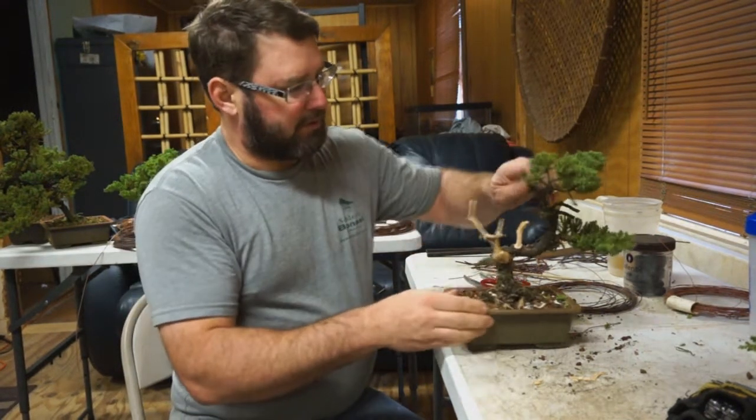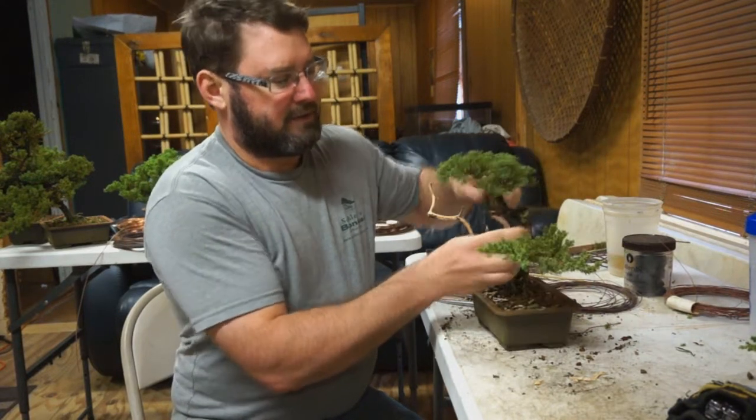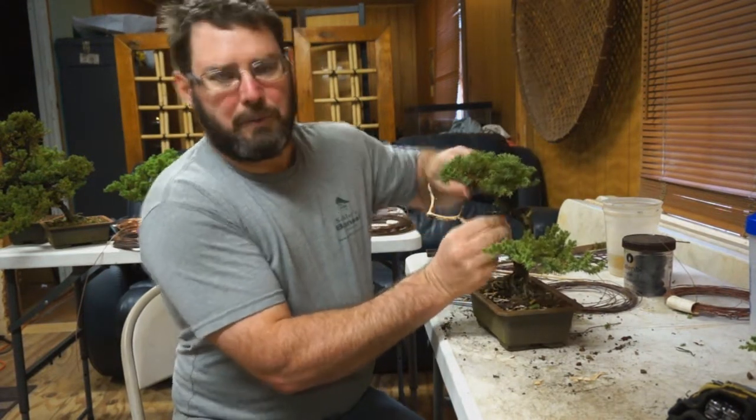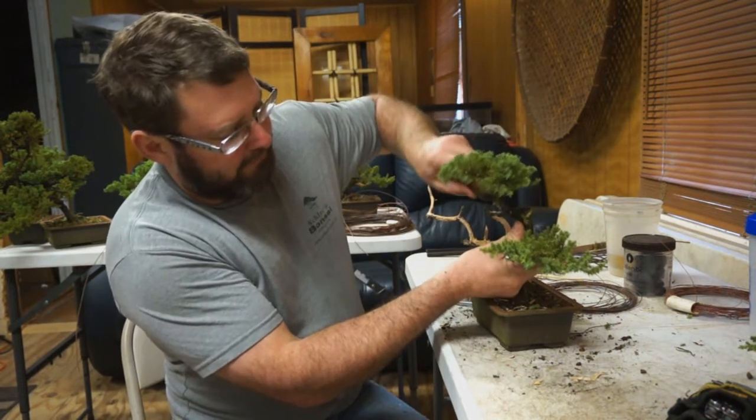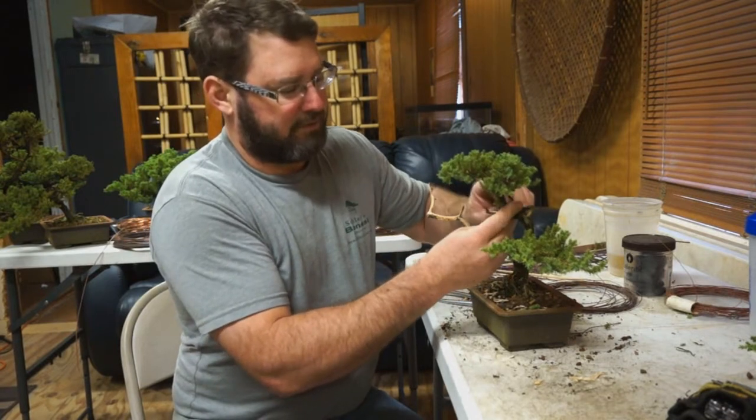These are the live ones — you can see how easy they were. And then these are the deadwoods — you can see how much harder it is to strip. A wire wheel does a good job of taking this off. So I'm going to strip these and clean these up with this for now.